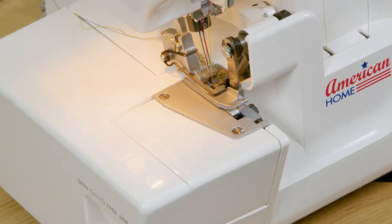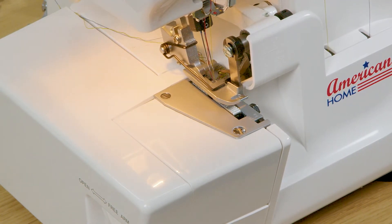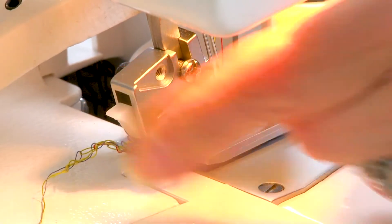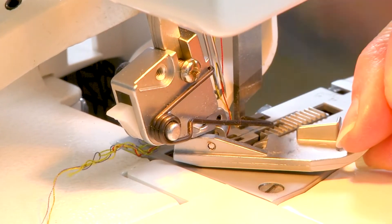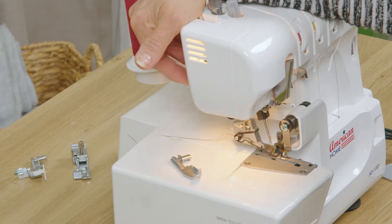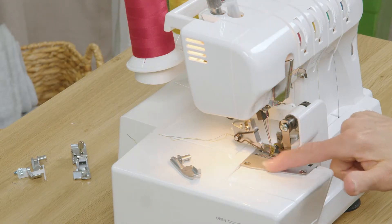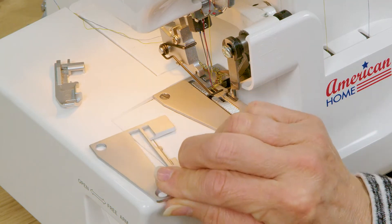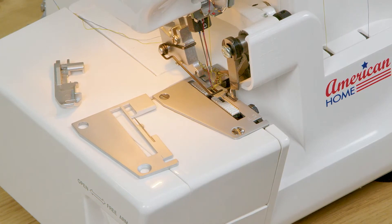In order to replace your foot, raise your presser foot, press on the white release, give yourself an extra little lift, and pull your foot off to the side. While the foot's off it's a good opportunity to take a look at the needle plate. Your machine also comes with one additional needle plate.